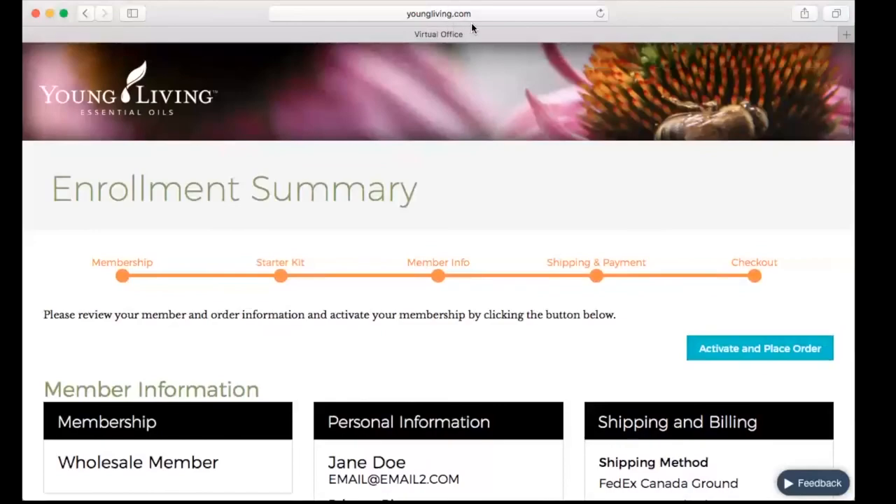And that is all that there is to enrolling a member. Once you have that completed, you want to go into My Profile and make sure you make a note of their member number so that you can give that to them for logging in. They will use their member number and their password to log in to edit any future orders or look at the learning resources and all of that kind of stuff. Thank you for joining me today, and I hope that you find this a little bit helpful in helping your members get set up with Young Living.